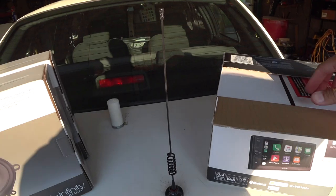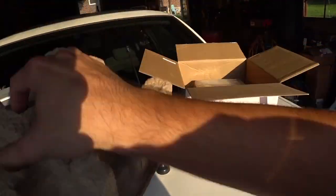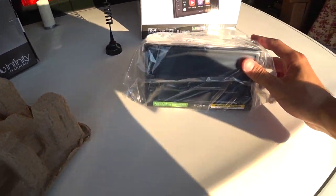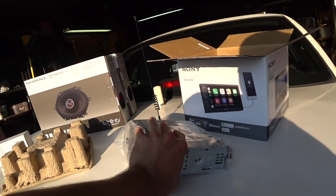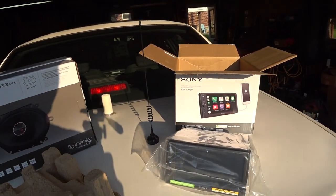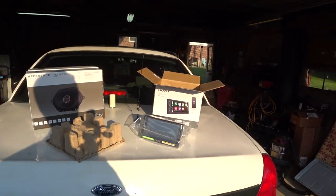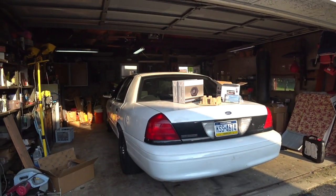The nice thing is it has Apple CarPlay. I got my buddy Charlie here helping me out. This series of videos is going to be like three videos showing you guys how to install all these things: the head unit, four speakers, and then a little backup camera — because if you own a Crown Victoria, you know a backup camera is much needed. So with that, we're going to jump right into it.